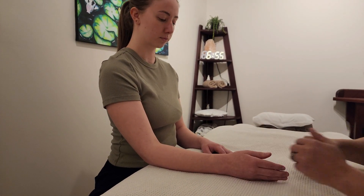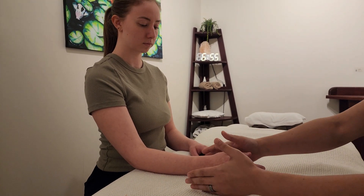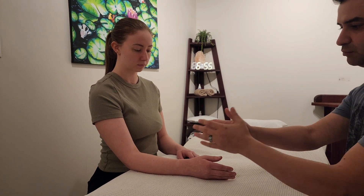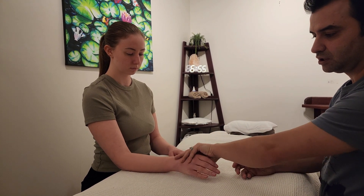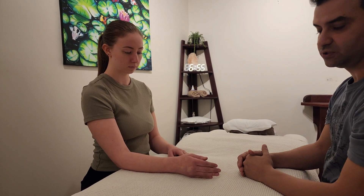That will basically conclude the elbow active ROM testing. Of course we need to do this bilaterally, but we're only going to show one side here. To recap: flexion, extension, supination, and pronation are the four motions of the elbow complex.